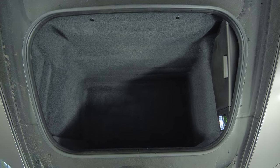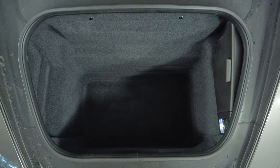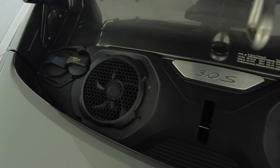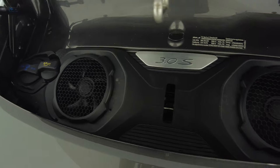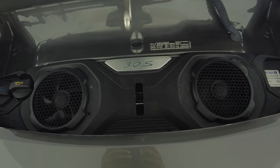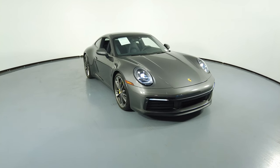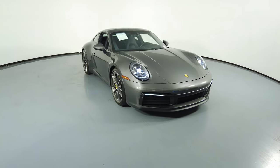Now let's have a look at the trunk. And last but not least, the engine bay. If you have any questions, please do not hesitate to speak to one of our representatives.